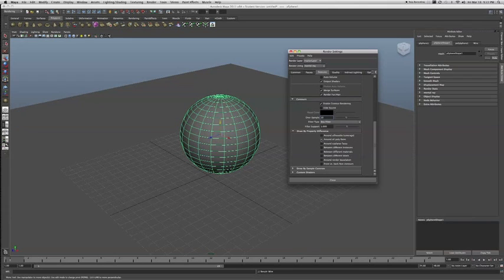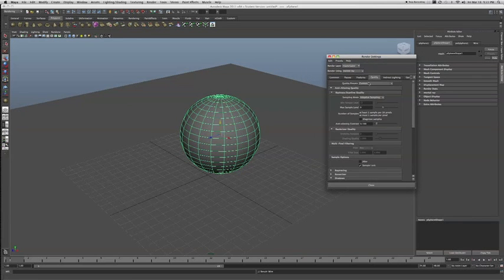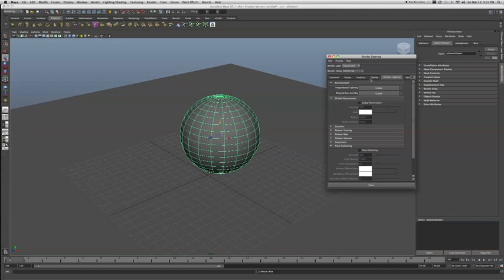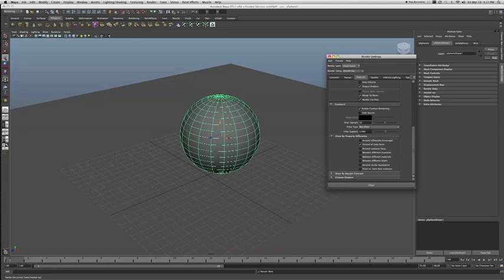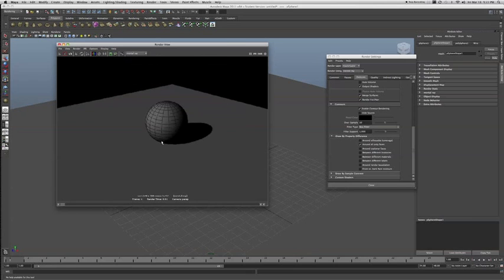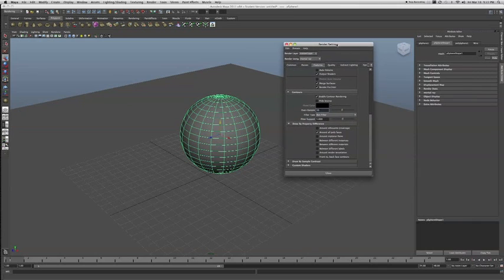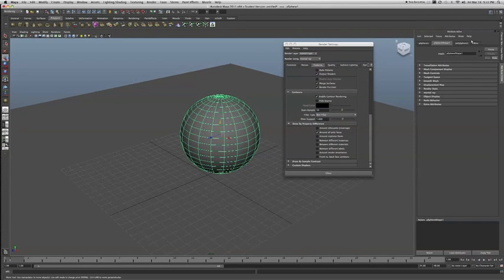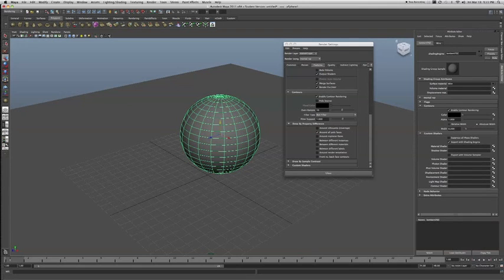You can come in and keep all your custom render settings. Now if I come in and do my render — voila! We have lines over your render. Let's go back and show the wireframe settings one more time so we can see the line width.